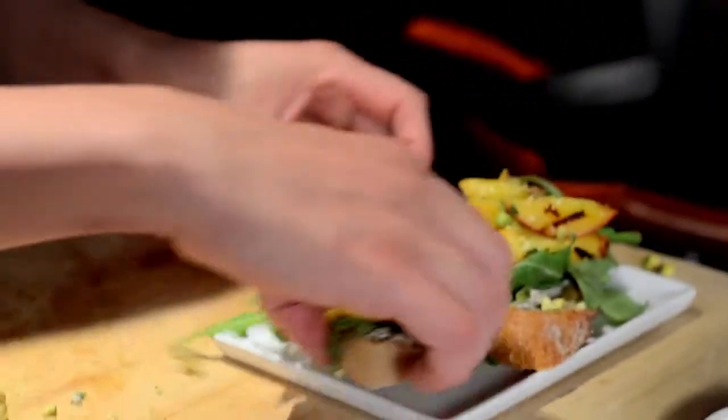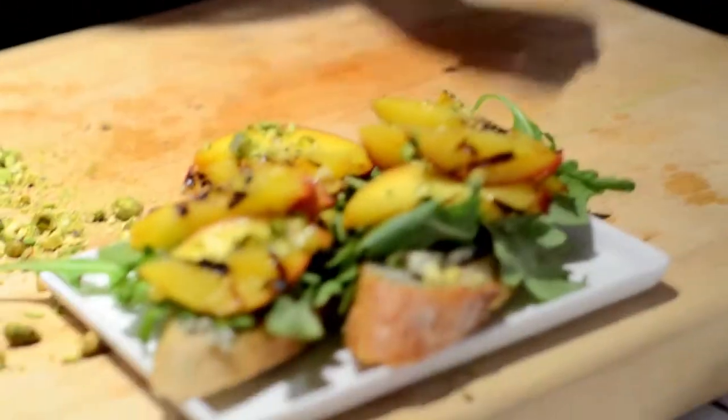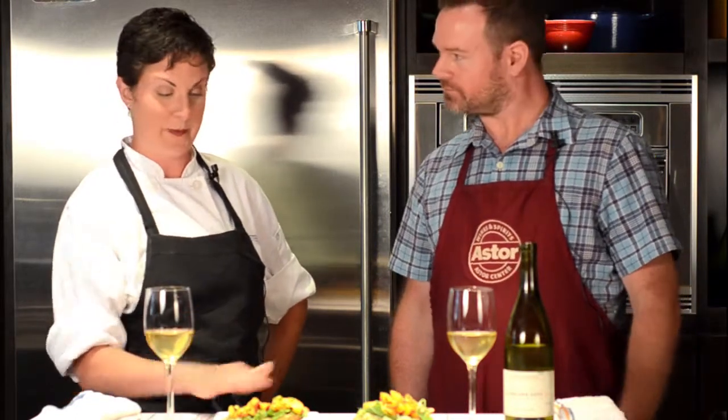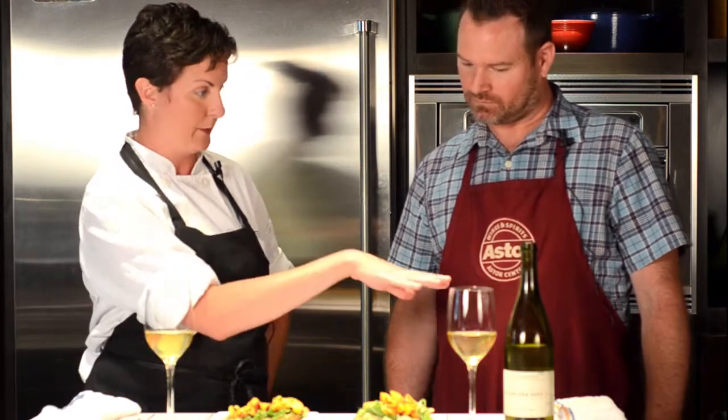And there you have it. Now to pair with a beautiful Verdejo. Hello, I'm Stephen Bowles from Astor Wines and Spirits, wine and spirits consultant, and we're here today to have a food and wine pairing. So Steve, what I have made for us is a complex crostini. On the bottom we have baguette that I cut on the bias, painted with grapeseed oil and put in the grill pan.